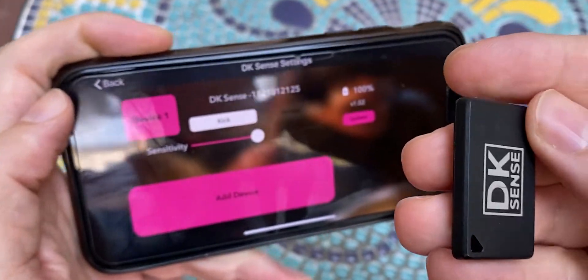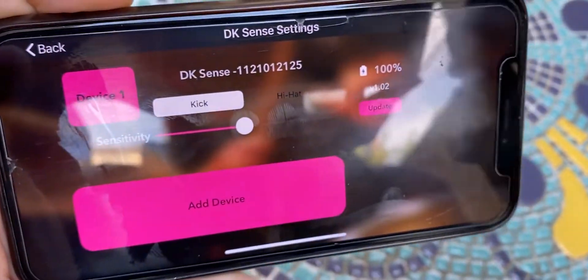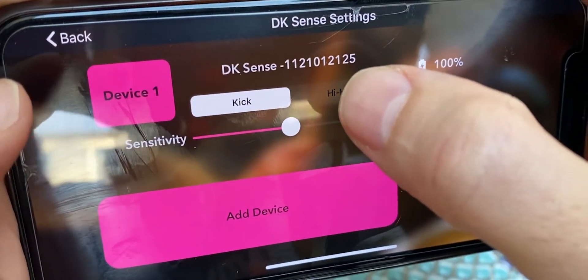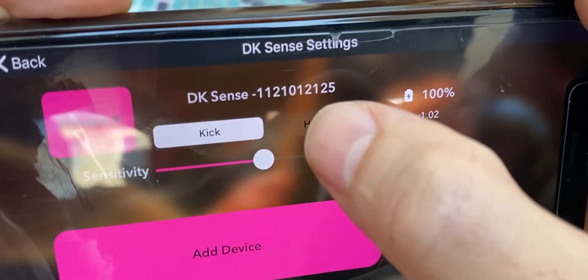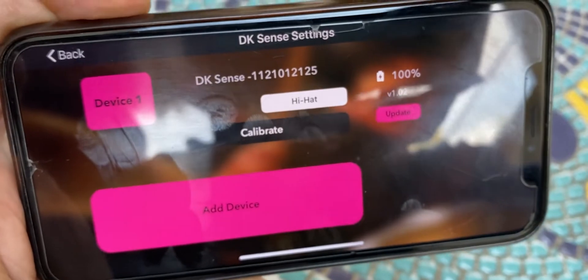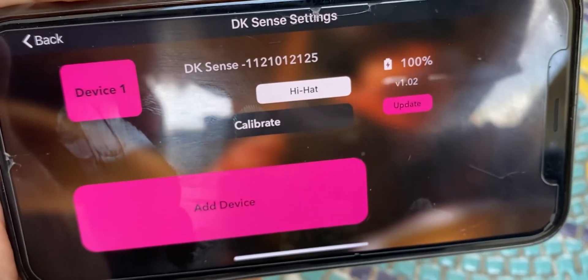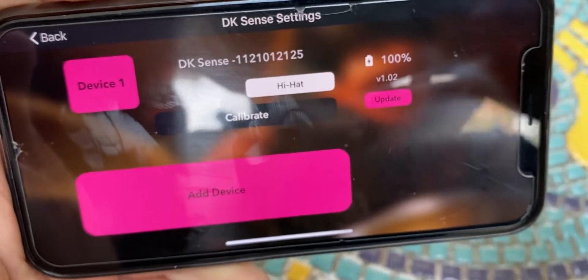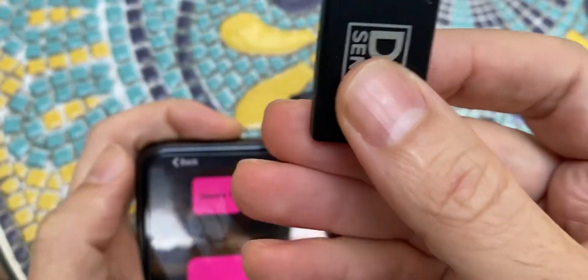Now we're good to go. Shake the device to make sure it's working. I'll show you how to set up the hi-hat. For the hi-hat, you need to select hi-hat mode and of course attach it to your foot so it works.